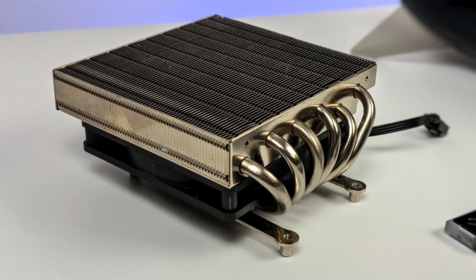For the cooling solution I'm going with the ID Cooling IS47K, which is 47 millimeters tall — giving us plenty of room in this case that supports up to a 60mm heatsink. I've actually tested the same heatsink in the new ASRock Desk Mini running a 4750G and it'll definitely keep this CPU cool as long as we have adequate ventilation. So if all works out this will be the cooler I'm using.